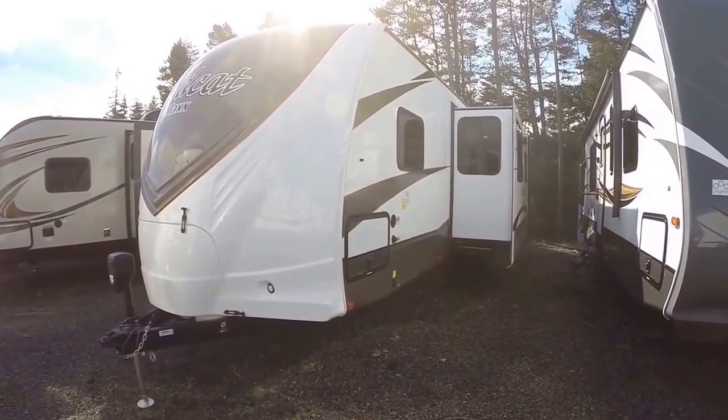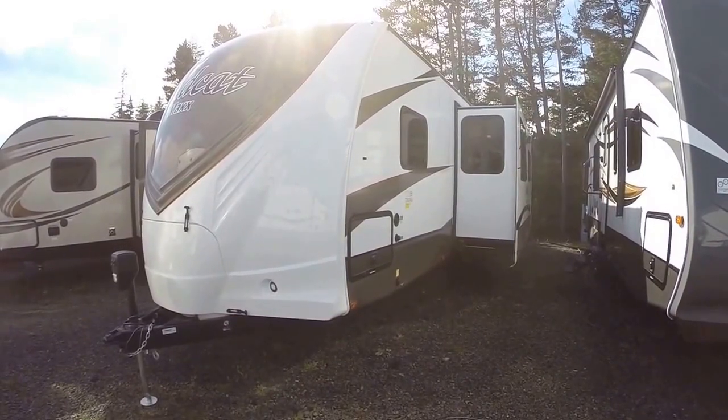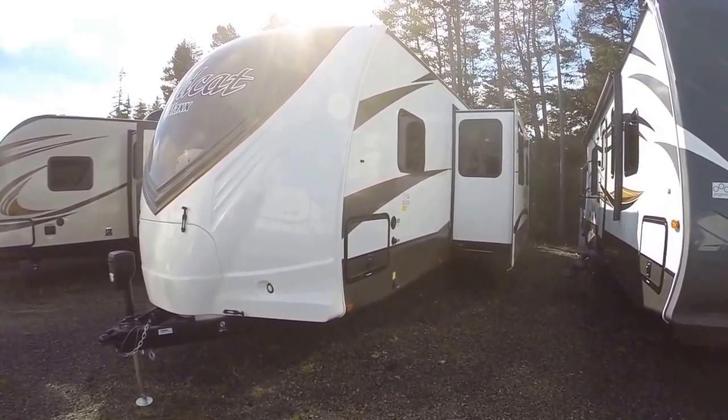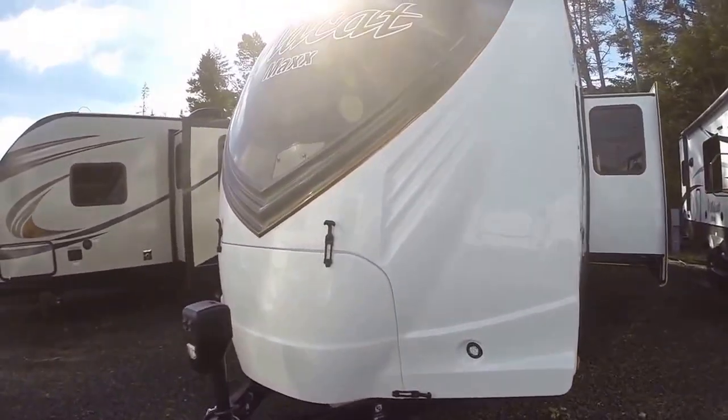Hi, this is Bob with Gibbs RV. Today we're looking at a 2016 Wildcat Max from Forest River, model 30 DBH. It's a bunkhouse travel trailer with a front queen bed, rear bunks, and a huge slide. It got a new facelift with a new fiberglass cap, power hitch jack, and LED lights inside and out.